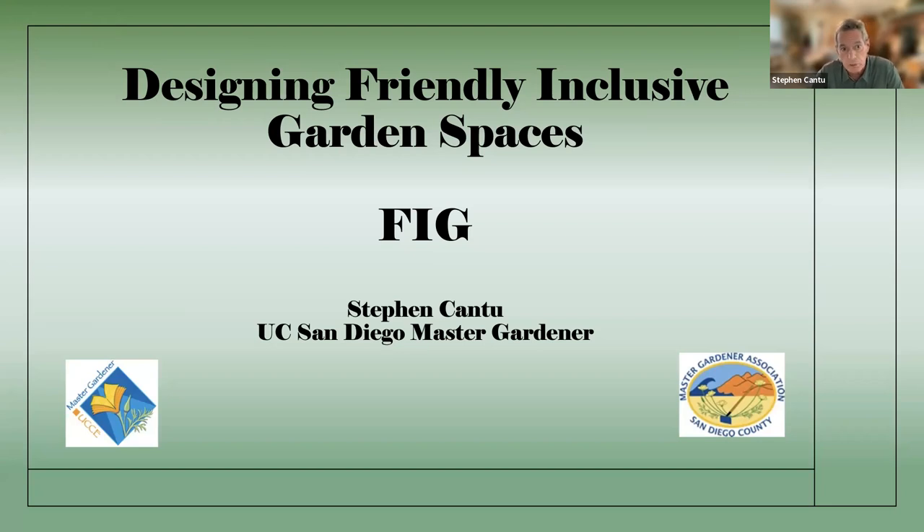Designing friendly, inclusive gardening — I developed this with San Diego Master Gardeners. I'm getting good responses back. If anybody has a critique — negative, good, bad, whatever — you can email me at cantu@cox.net with any input. I'm always looking for other interpretations of what we're doing here, and everybody has their input. That's the inclusive part. 'Friendly' basically means safe and easy to work. 'Inclusive' is allowing for everybody's abilities — cognitive, physical, and aging — to be part of the garden and garden spaces.